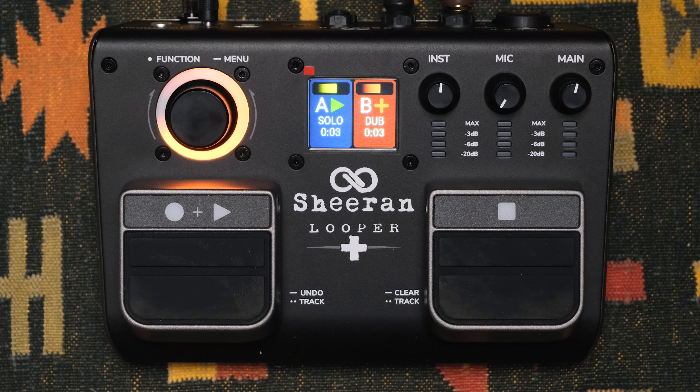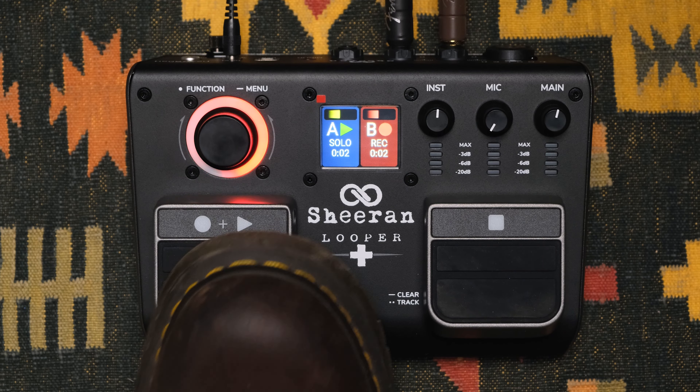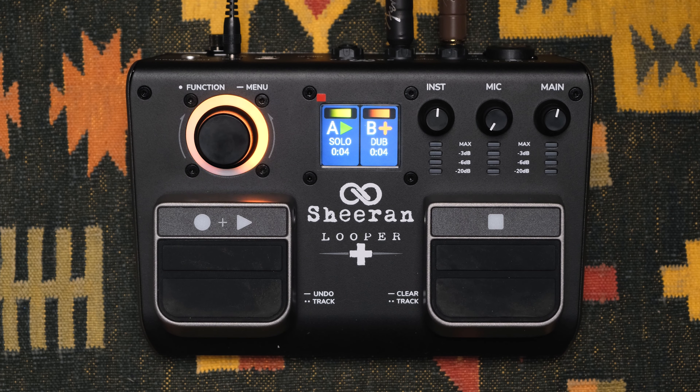Next we have the multi mode. This is a dual looper with two separate tracks that can be turned on or off. In this mode, the two tracks are locked to the same lengths. So if you've recorded your first loop and your second loop isn't quite the same length, never fear — the Looper Plus will keep on recording until it's in sync.